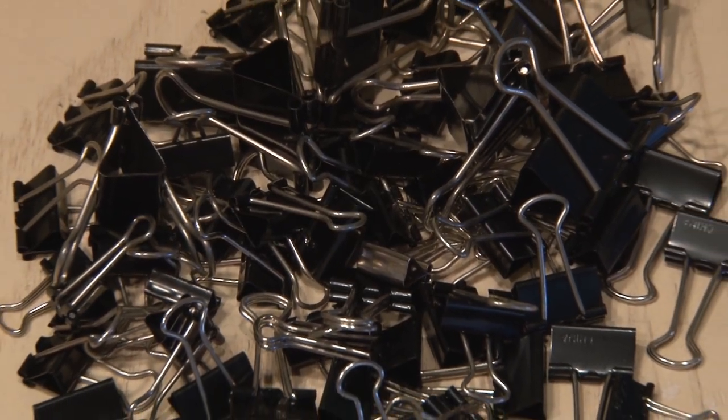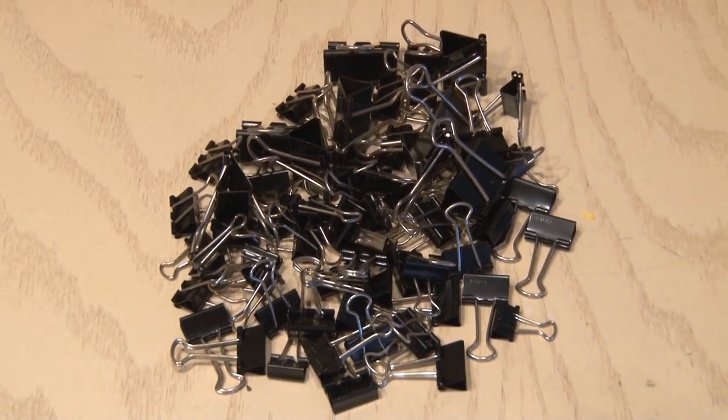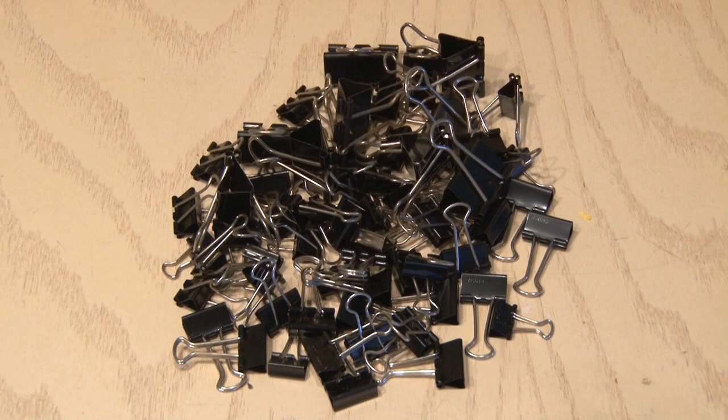So there's some binder clip life hacks you may have never thought of. Let me know in the comments which one was your favorite, and if you have any other cool ones.